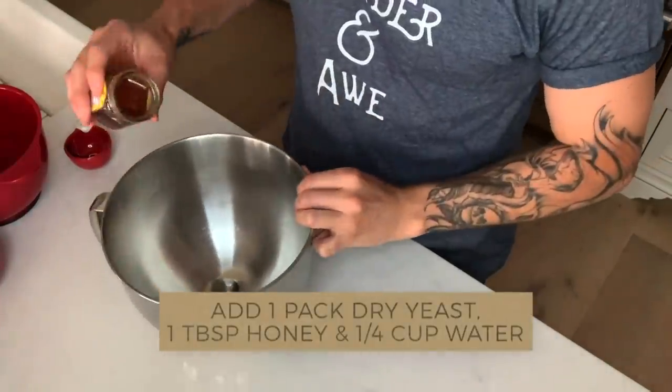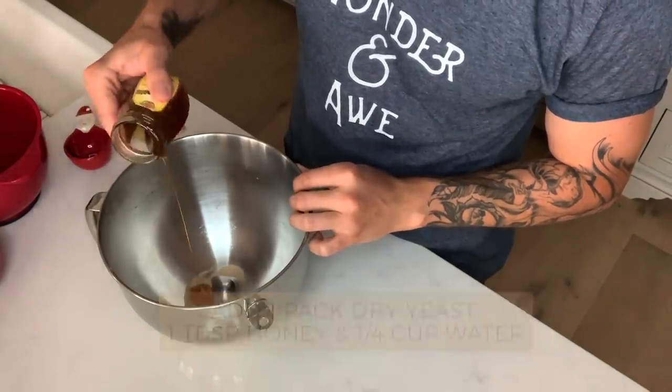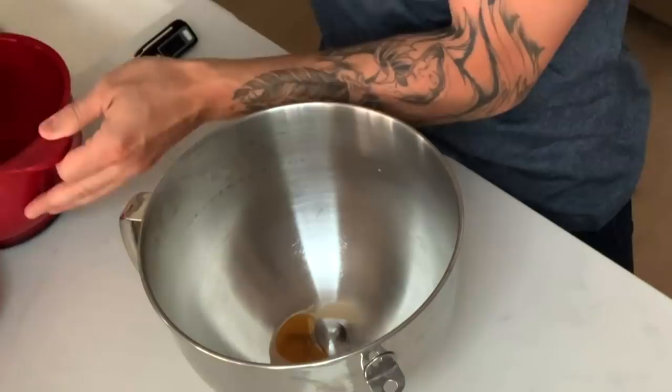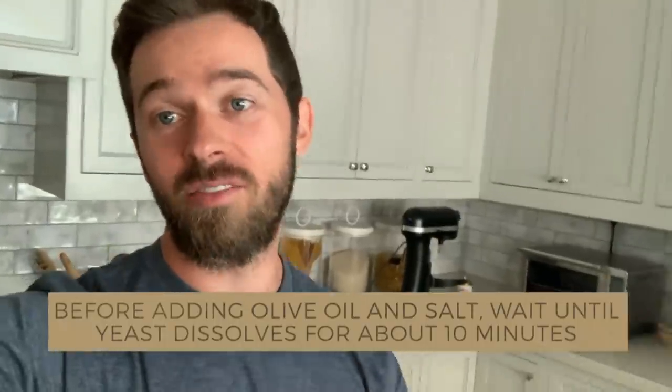Here's the dry yeast. I'm going to add about one tablespoon of honey. I'm going to do a quarter cup of 105-degree water. We're going to stir and leave it for about 10 minutes.